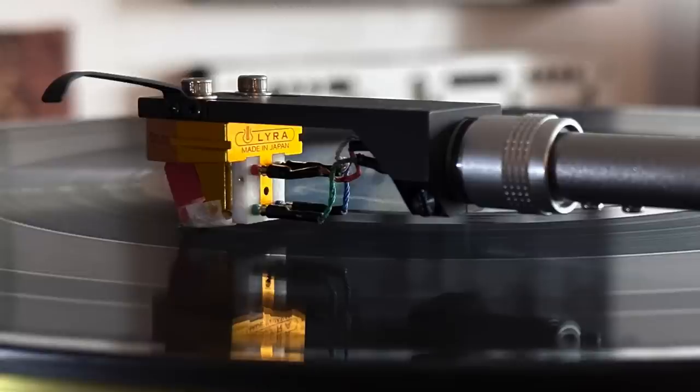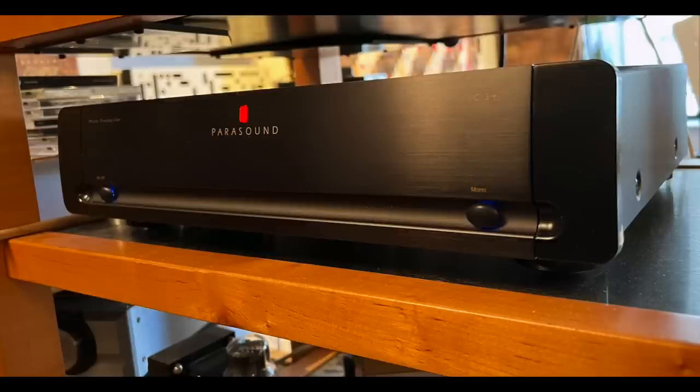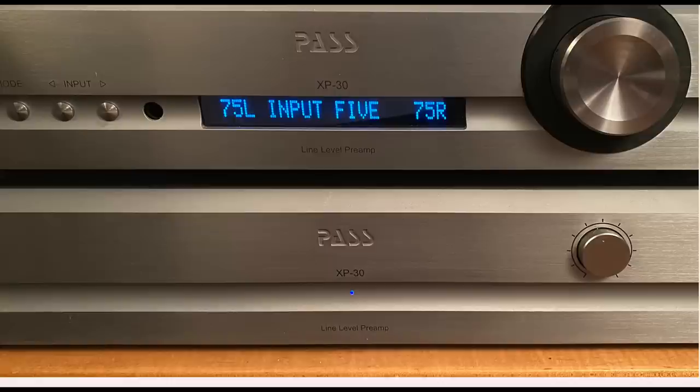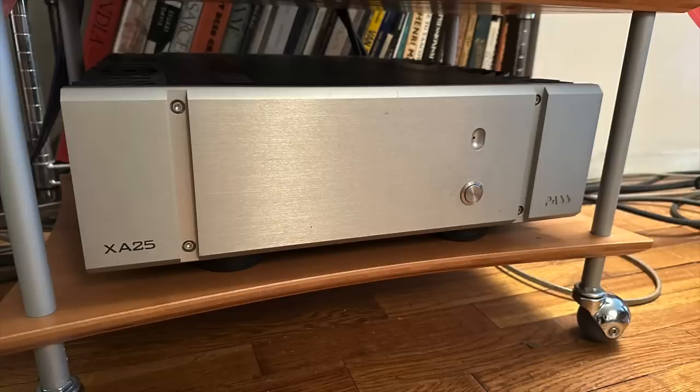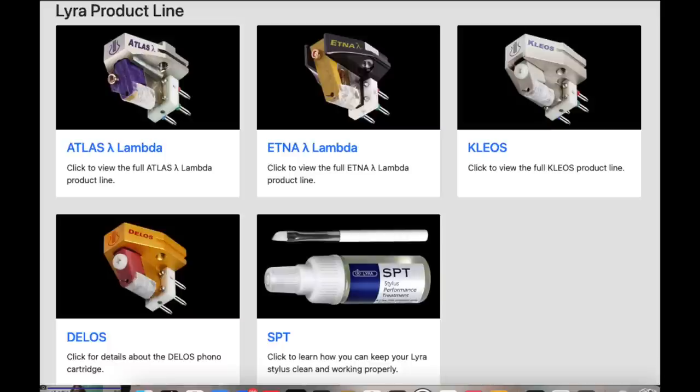The Delos is low output but has a higher than average output of 0.6 millivolts. As for the rest of the system, I was using a Technics SL-1200G turntable, Parasound JC3 Plus phono preamplifier, Pass XP30 preamp, Pass X825 power amplifier, and Pure Audio Project Duet 15 speakers. The Delos is the least expensive cartridge in the Lyra line.